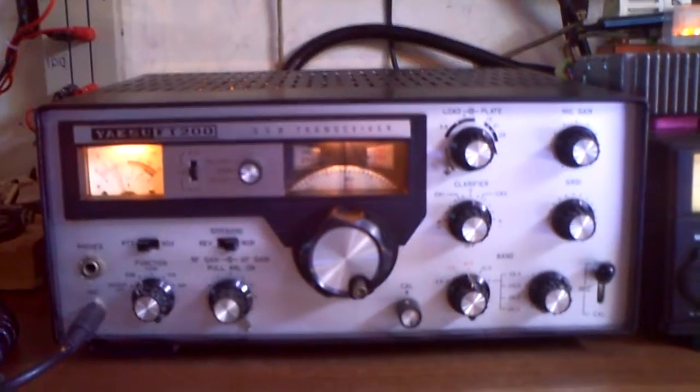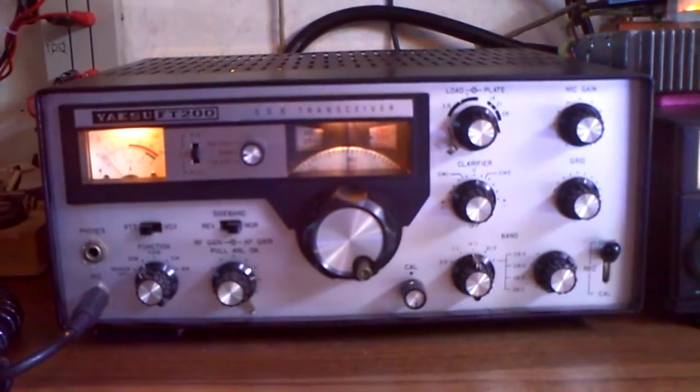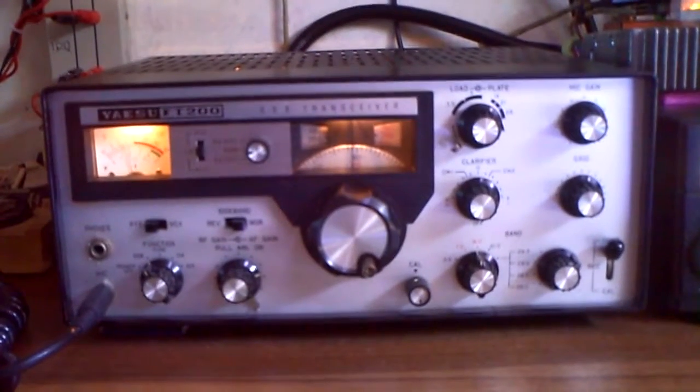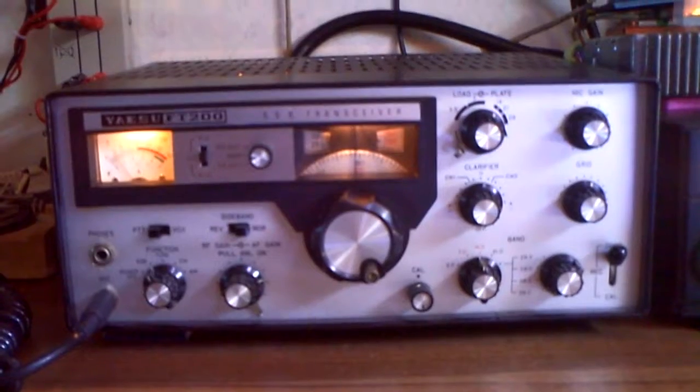Hi, I'm DeltaCharlie2 with Geekilo and I'd like to show you my new vintage transceiver. It's a Yaesu FT-200.